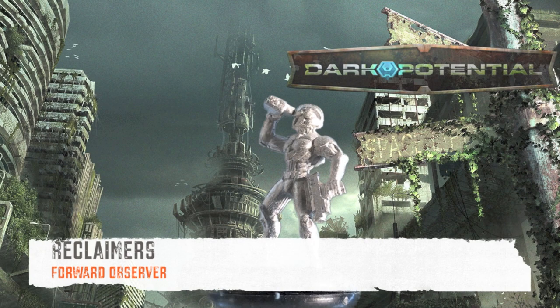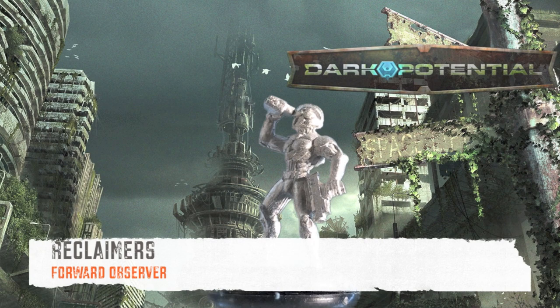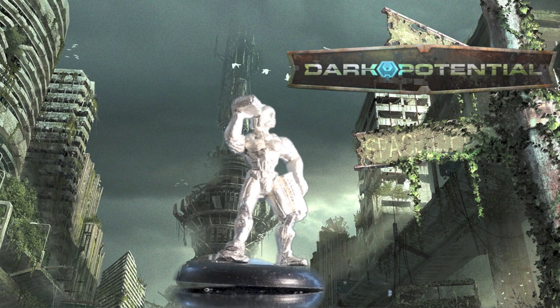The next figure is your forward observer. He's armed with an exoskeleton, a laser pistol, targeting scanners, and a repulsor. I haven't played him yet, but I believe that targeting scanner allows him to call in rockets from the Redeemer.